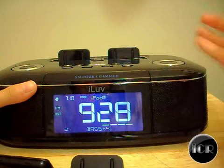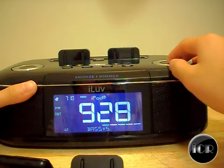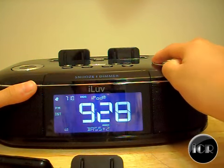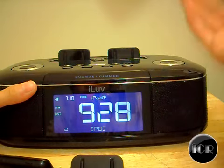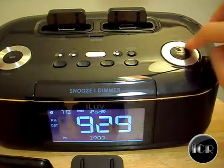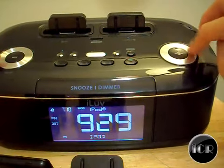If you want more bass and lower notes, you can boost it up, or you can set it to negative bass, which sounds pretty weird. Really simple — just turn the knob.